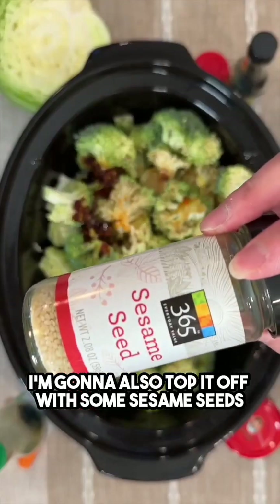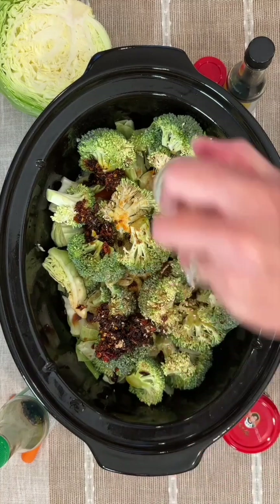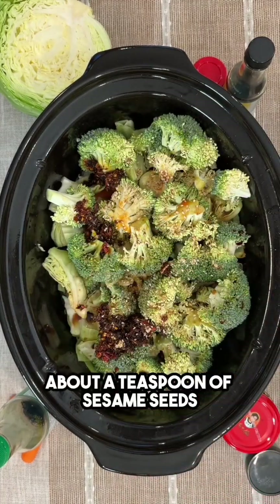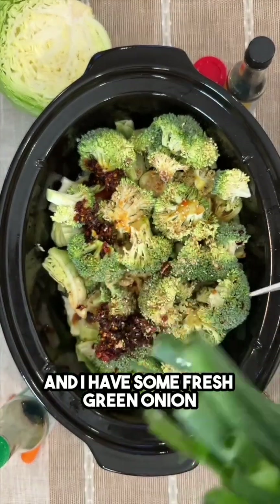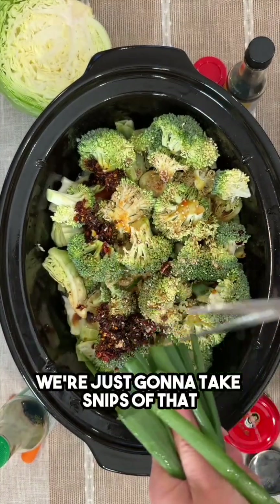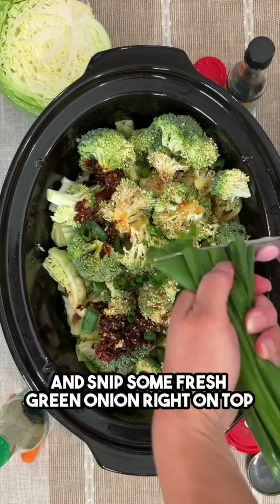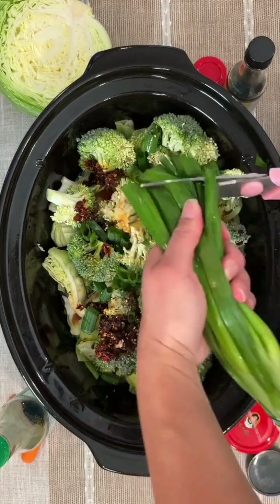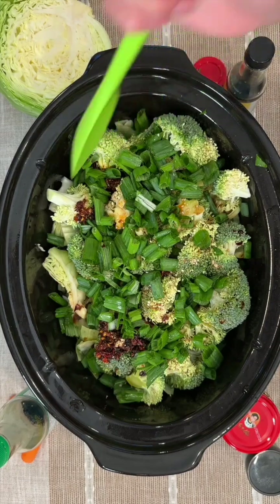I'm also gonna top it off with some sesame seeds — about a teaspoon of sesame seeds. And I have some fresh green onion, we're just gonna take snips of that and snip some fresh green onion right on top. Wow, very excited about this!